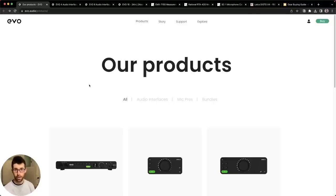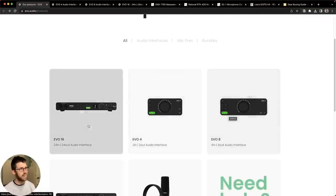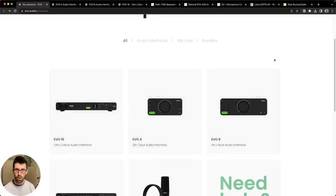First up, we've got audio interfaces. Which one should you get depending on the amount of I/O you need, cost, performance, and flexibility? If I had to choose just one series, it would be the Evo series from Audient. It's fairly new — they started with the Evo 4, then the 8, and now the 16. It's the same platform, same software, just differing amounts of I/O.